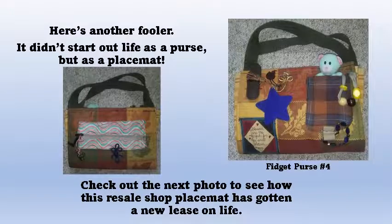This fidget purse started out as a placemat. By adding a pocket, a zipper pouch, some beads, a cute little bear, and other items, and handles, we were able to make it into a purse.